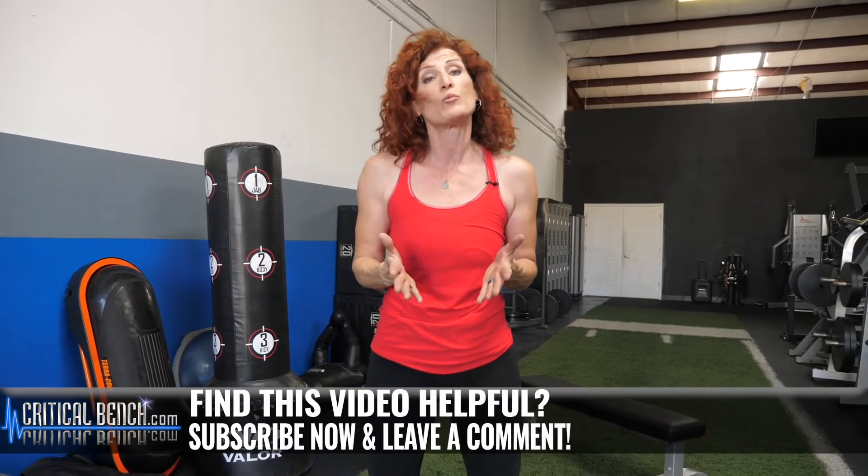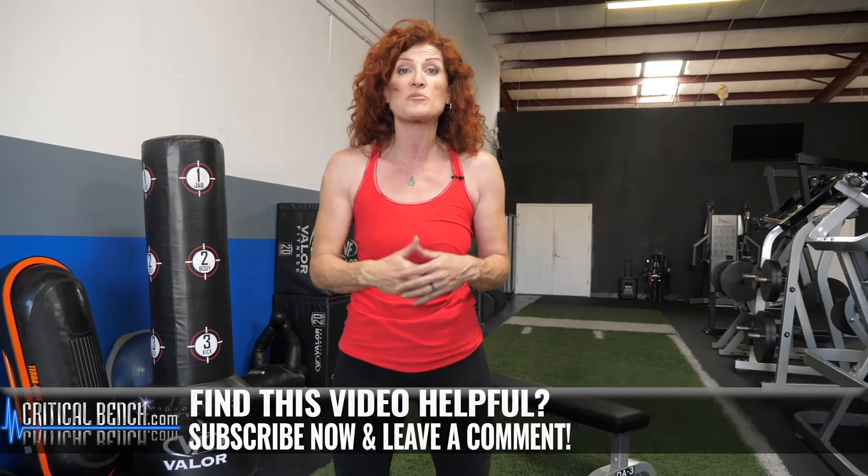All right, there you go — my top six picks for the best calisthenic exercises you can do. You can do those all together in one workout, you can include them into other workouts, but whatever you choose to do, just fit them in because trust me, you're going to notice a difference.